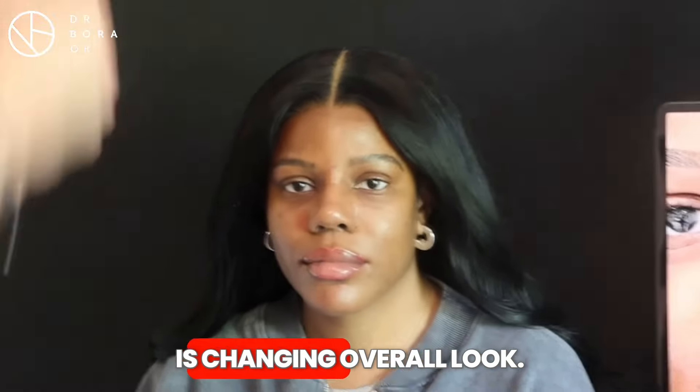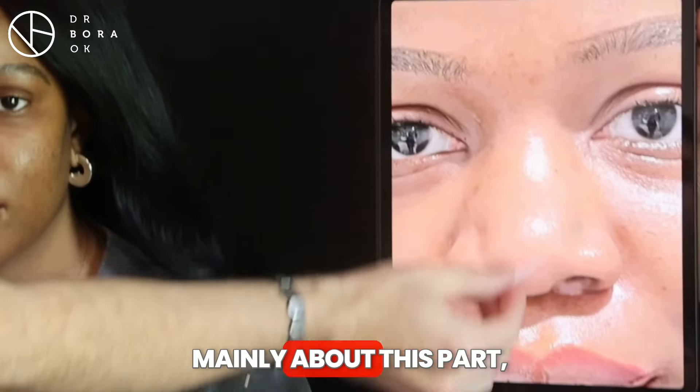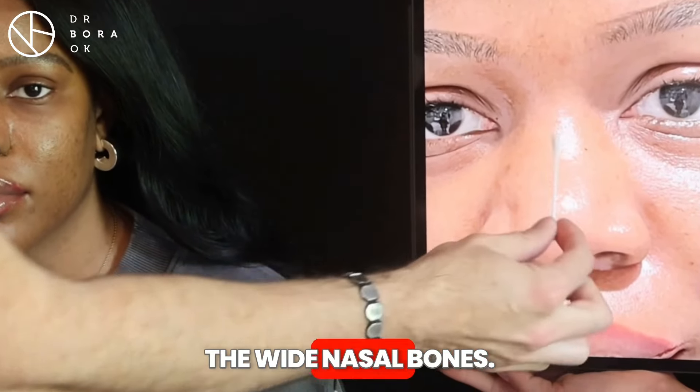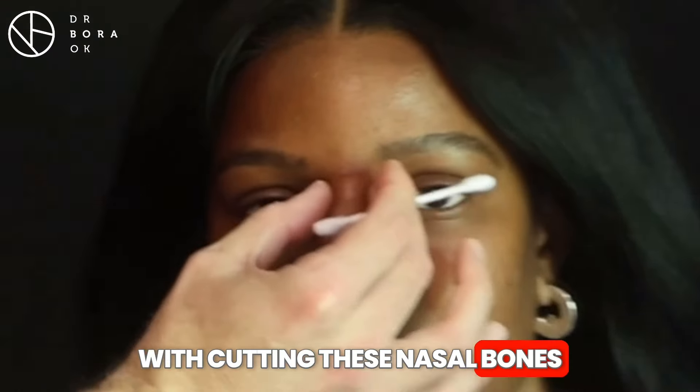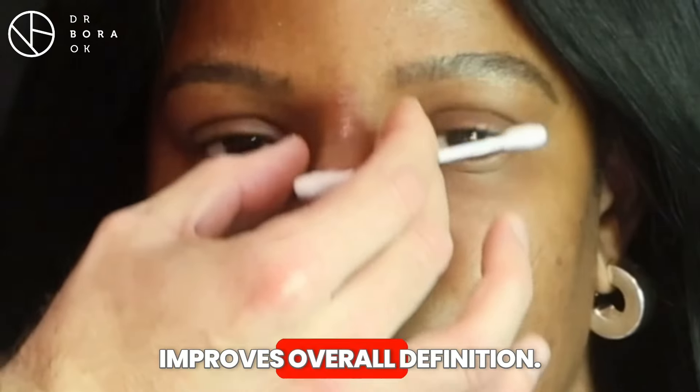She was complaining mainly about this part — the wide, prominent nasal bones. Now, adding cuts here and cutting these nasal bones improves the overall definition of the nose.